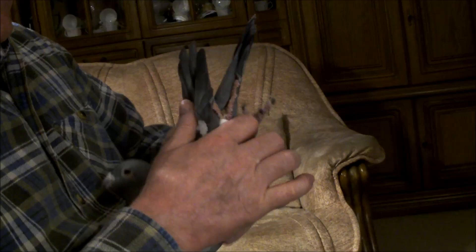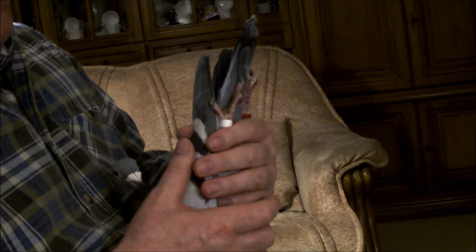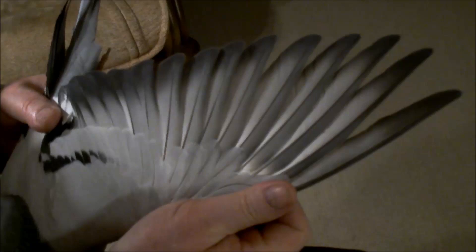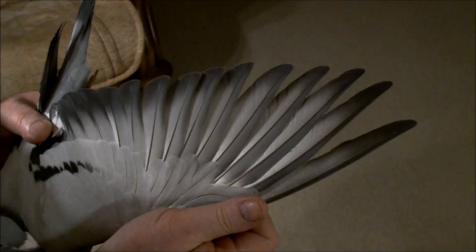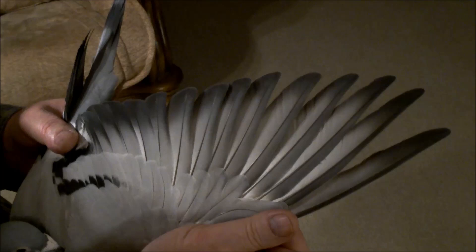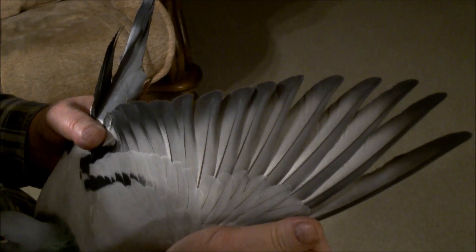Ten gołąb jest z roku 2012. Pokażę wam, jak się zmieniło skrzydło w gołębiach dalekodystansowych. Kiedyś gołębie dystansowe miały bardzo szerokie pióra, a ten gołąb już ma prawie skrzydło bardzo szybkiego gołębia. Widzimy ostatnie lotka otwarte, tak zwane nożyce. Można tam rzucić kamieniami już takimi małymi pomiędzy tymi lotkami, więc to są już dalekodystansowe gołębie, ale szybkie.